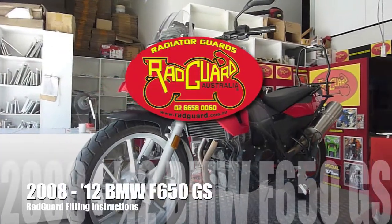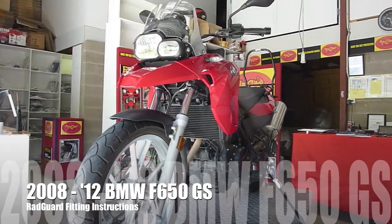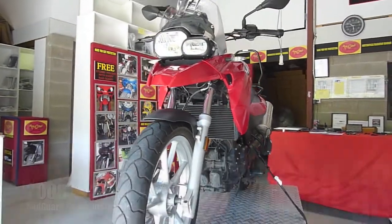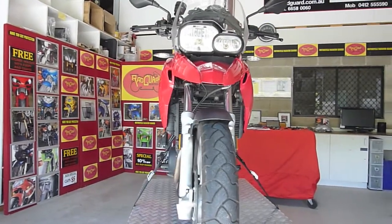Hey guys, this is Mike from Redguard. Check www.redguard.com.au for our selection of radiator guards and a range of accessories. All our guards come with a transferable 3-year warranty and are delivered worldwide.